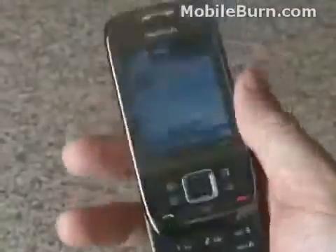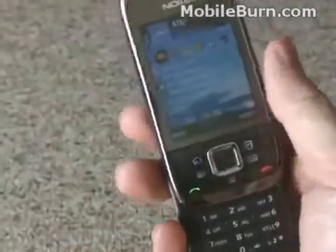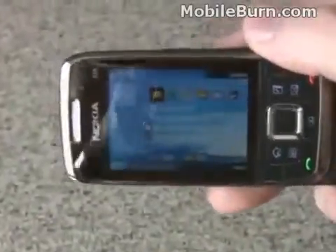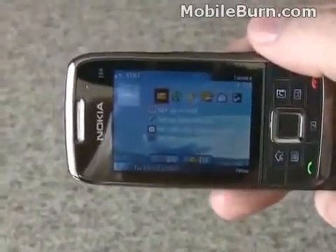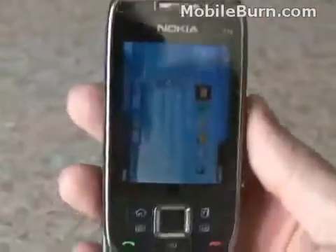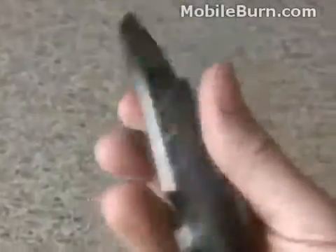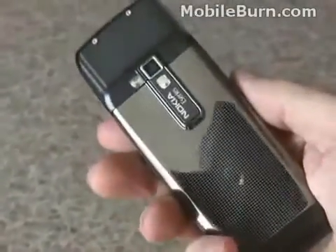Overall, nice feel, very high-quality build, and you can see it has an auto-orientation feature in the display. It automatically rotates the display in the application you're using, whether that's the standby screen or something else. Overall, it's a pretty nice physical design.